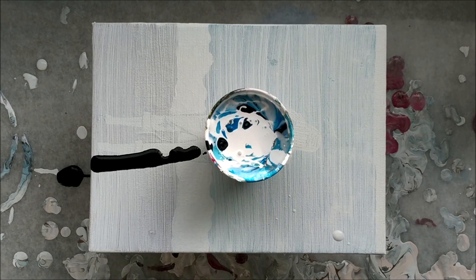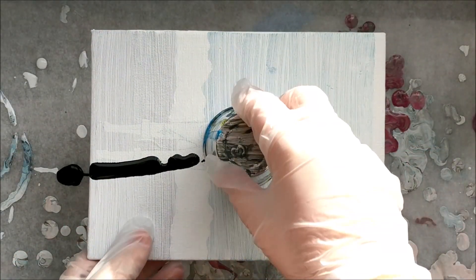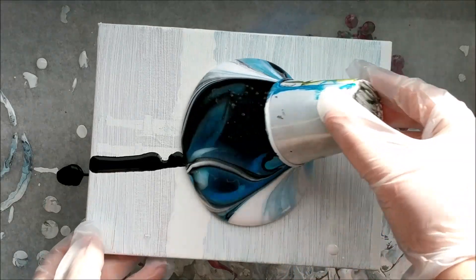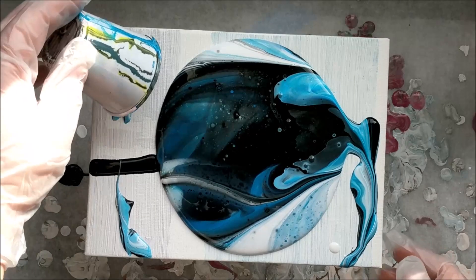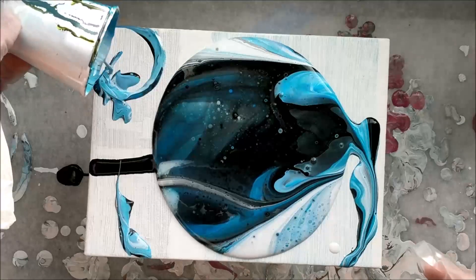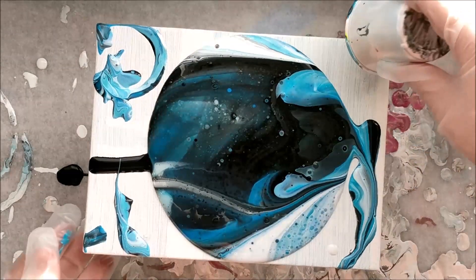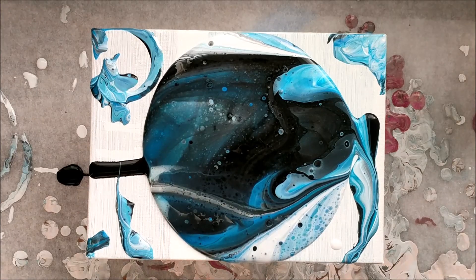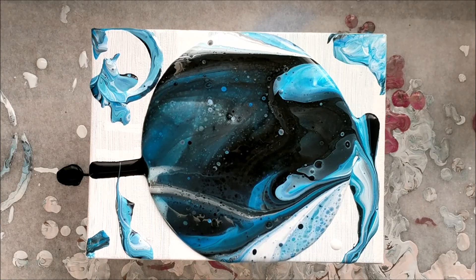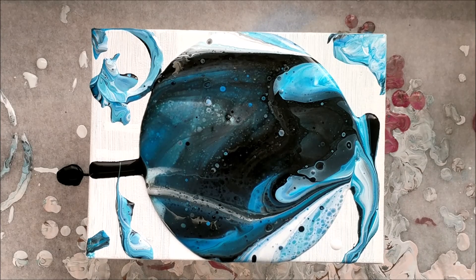I think I want to do a flip cup for this one. That black went way down to the bottom — I didn't expect that. So I'm going to hit that with the torch and just see if I can pop some bubbles real quick. I have to move fast because it's already going off the sides.